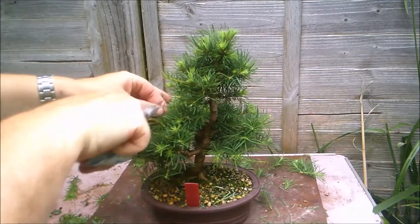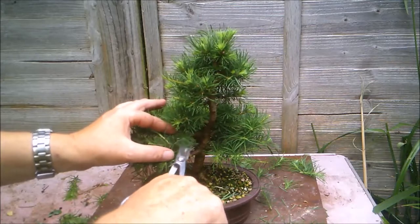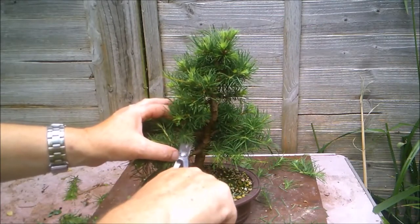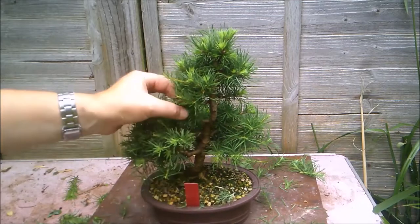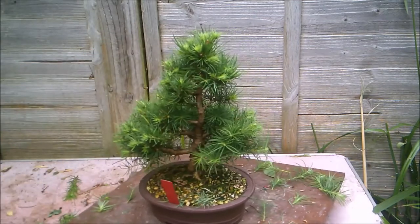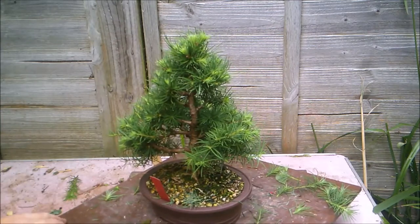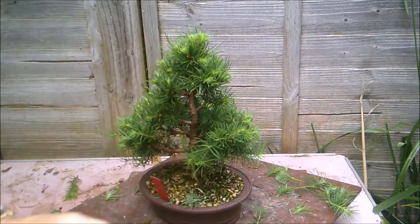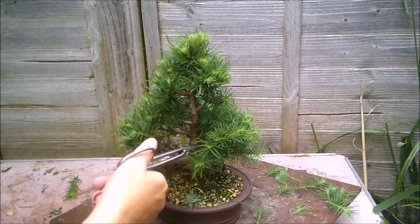It's quite difficult with larches — and this is a Japanese larch — quite difficult when they're in full leaf like this to always be able to get in and do the structural work. So it's often better to leave that and do it over winter when the tree is bare.